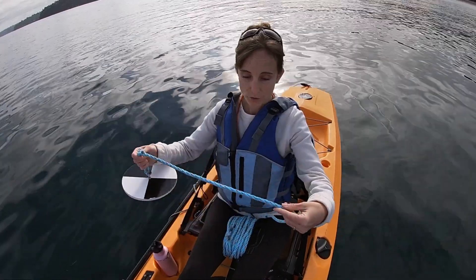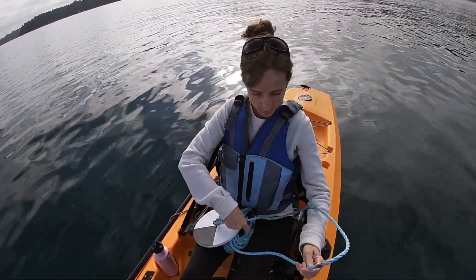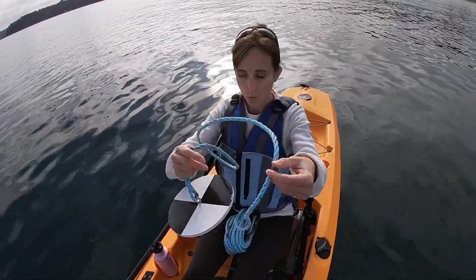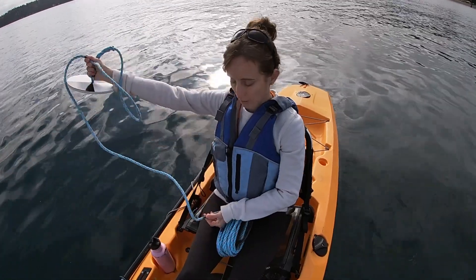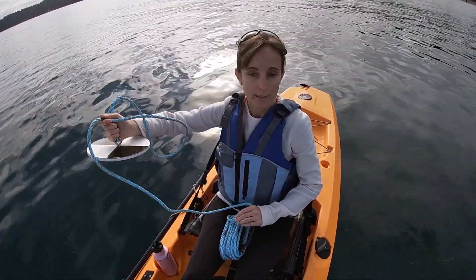The disk and weight are attached to this line, which I have marked every meter. This black marking is one meter, from the disk to that mark. The next one is at two meters and all the way up to about 10 meters, which is the highest reading that I get in these waters.